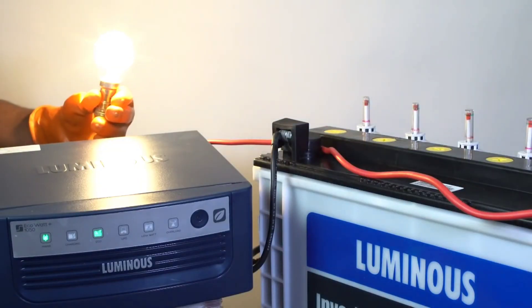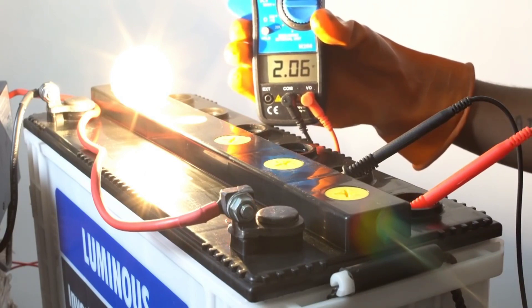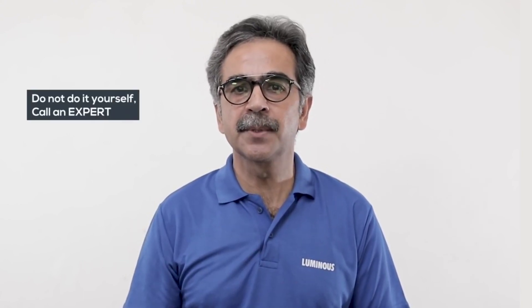If every cell's voltage and gravity readings appear correct under no-load, then connect a small inverter load to the battery and check the same cell voltages again using the multimeter. This is because sometimes, due to a manufacturing defect, a battery may show normal voltage under no-load but the voltage drops significantly under load.